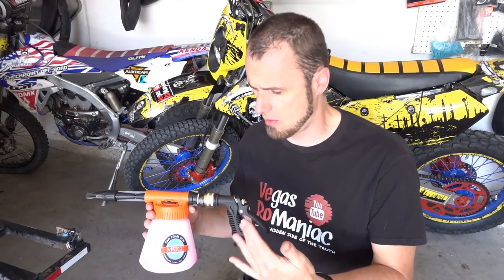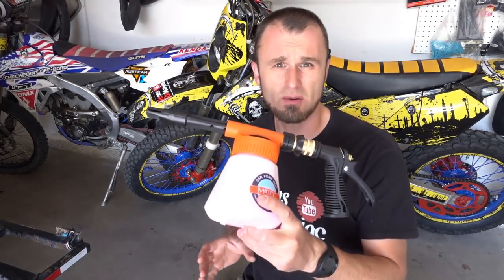For those people that are asking how it works and how it's holding up — I still recommend it. I'll put a link at the bottom of the video for those interested.